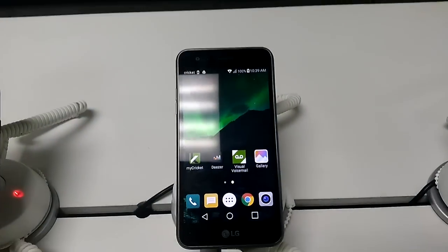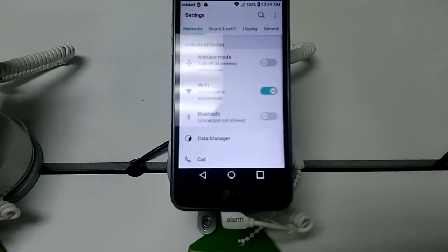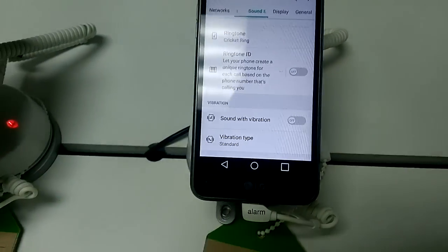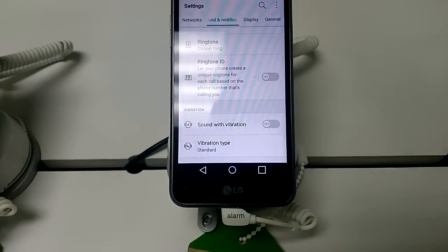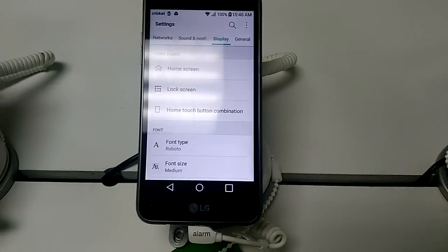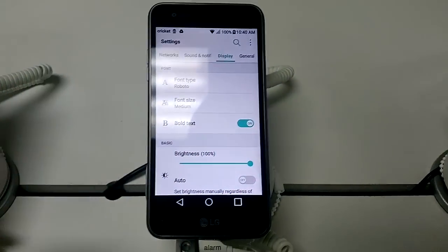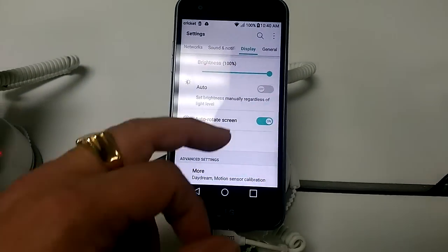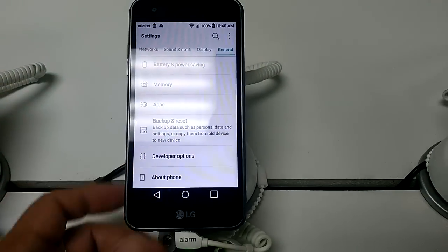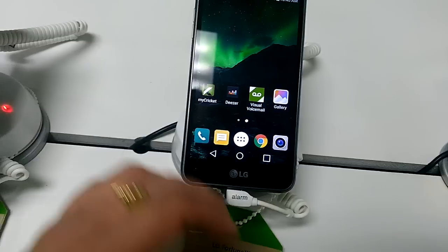The LG Fortune has a nice set of hidden features, just like LG always packs into their phones. There's a Ringtone ID feature that creates a unique ringtone for each caller based on their phone number. There's also a Display Bold Text option that makes text easier to read. LG really packs a lot of stuff into their UI — my next phone might be an LG.